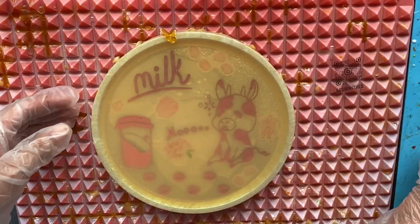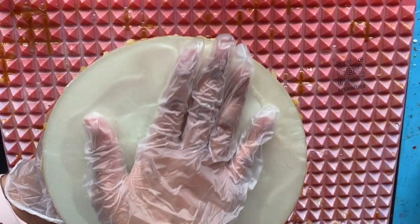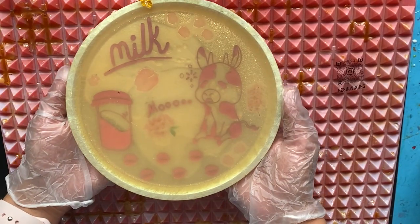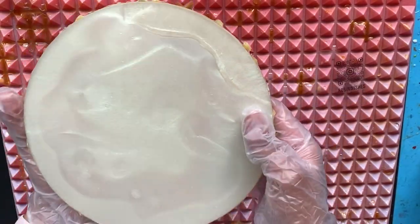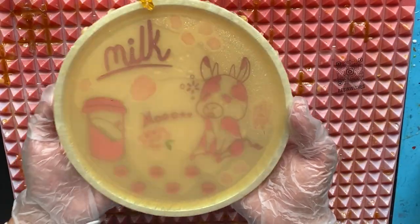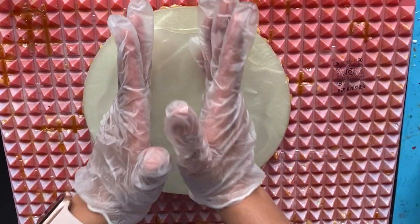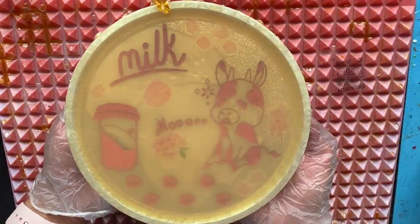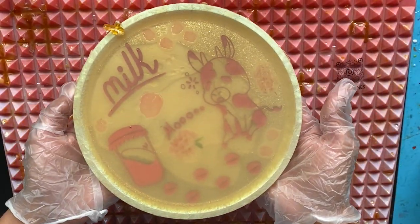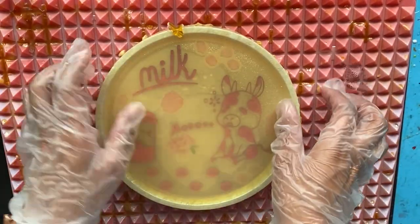Once you have your resin all mixed up, I put liquid latex on the front part of my piece to protect it from any resin falling off the back onto the front. The hardest part about adding this resin foil onto the back is that it's hard to get it centered right in the middle and lined up with the front. You want to make sure that when you turn it over, it's still aligned — sometimes you turn it back over and it has shifted. We have our resin mixed up with bubbles, so I'm going to take a heat gun and try to pop some of those bubbles before we start pouring on the back of our piece.